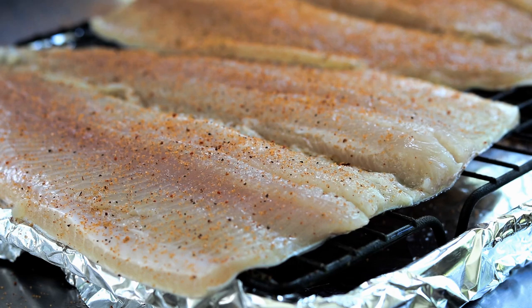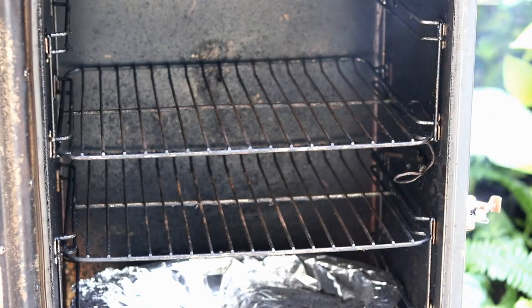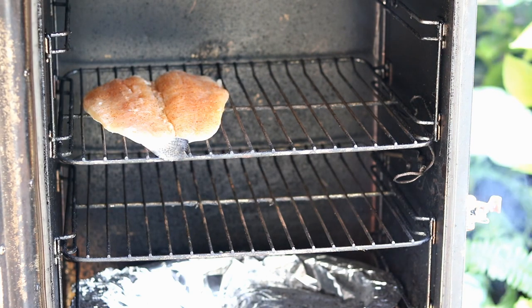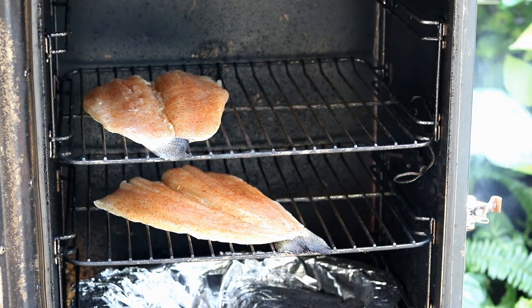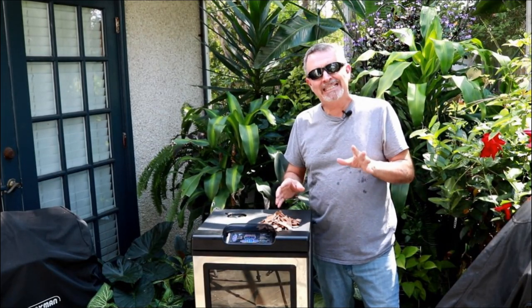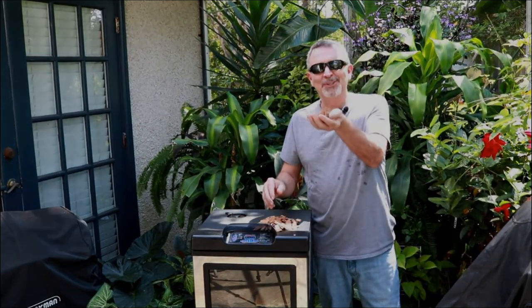Let's get these bad boys over to the MasterBuilt — just going to open it up and get these trout in there. I'm going to put one down there and two up here. I've got this MasterBuilt set on 210 degrees and we're using cherry wood today.